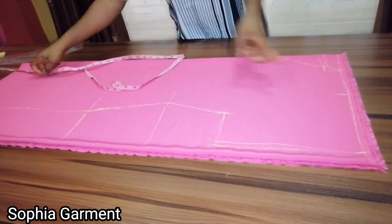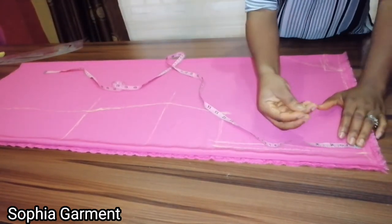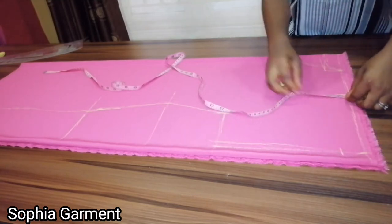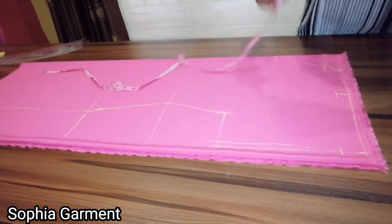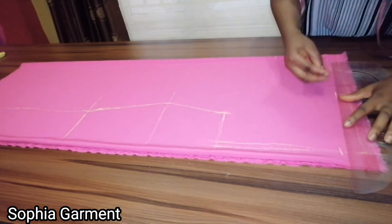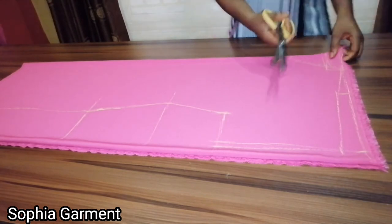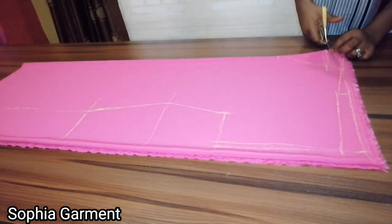I'm also going to take the shoulder slope. I'll use one and a half for the shoulder slope — marking one and a half at the shoulder line — then connect the lines together. This is very easy to make. I'll cut the back neck first before cutting the front neck.